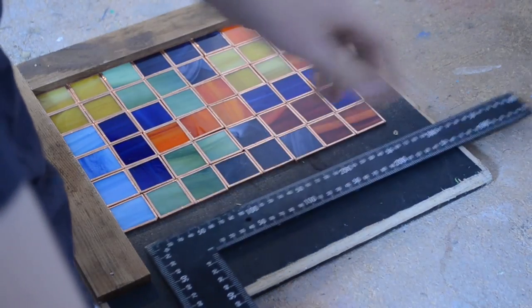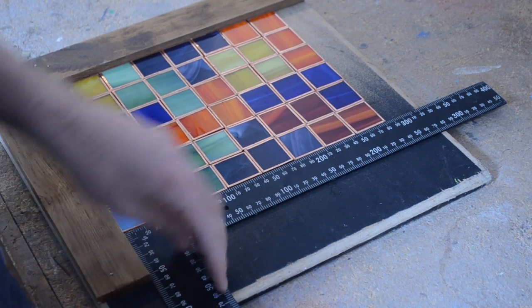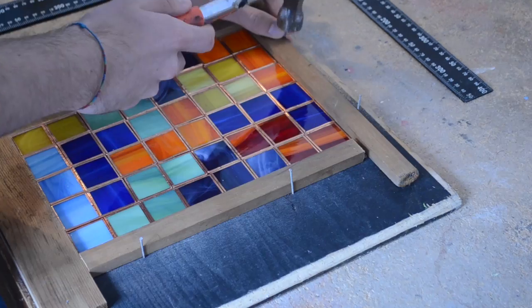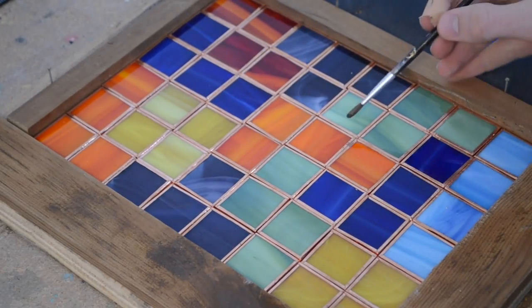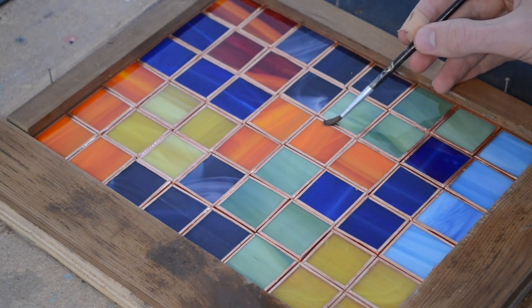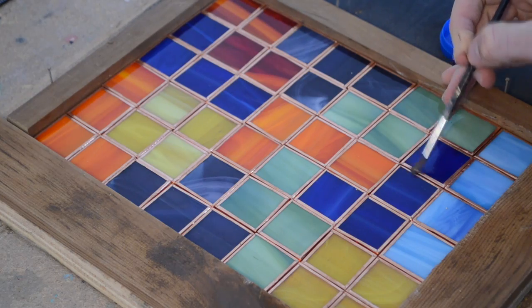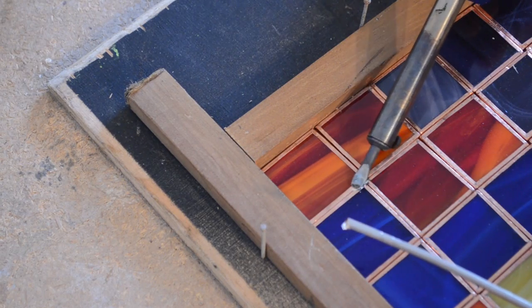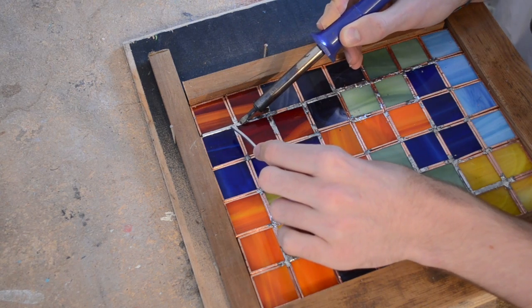Now you can go about laying them out in whatever pattern you want. This doesn't have to be Tetris — you can really turn this into any pixel art you want. I used a simple wood frame to make sure they were all in their correct places. Once everything is where you want it, use a paintbrush to apply flux to the copper foil. This can easily be found at most hardware stores or in your parents' basement. To keep everything in place, spot solder all the pieces together at the joints, and then continue to solder all areas of copper foil.